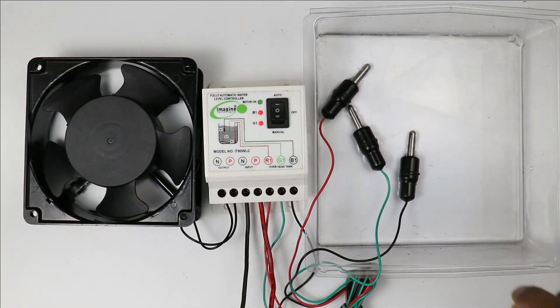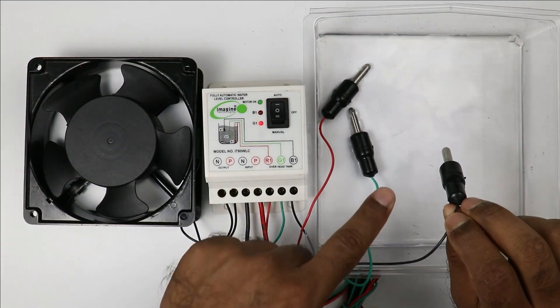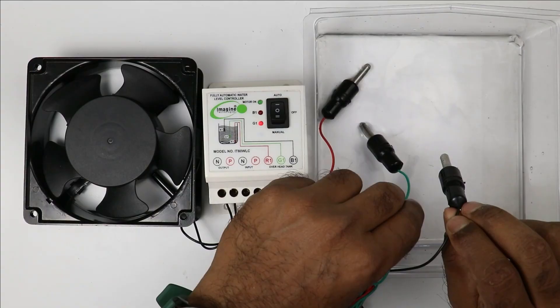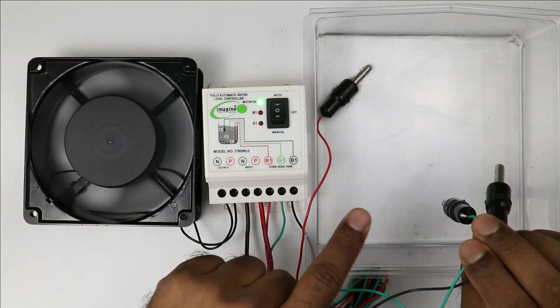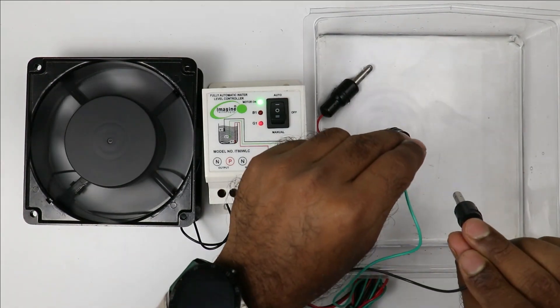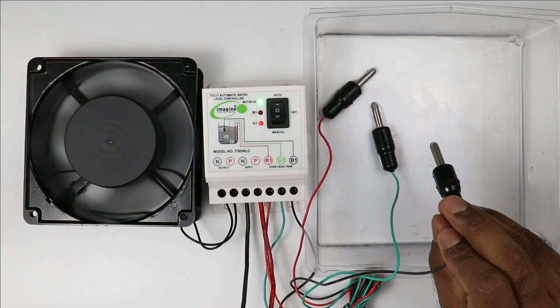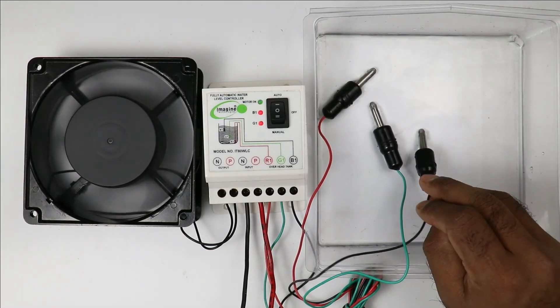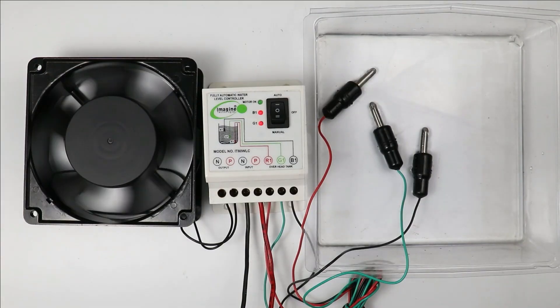If water level goes low — I removed this sensor, meaning water level becomes low, then I take out this sensor also — you can see the motor turned on automatically. When water level goes low, the motor will turn on automatically. The water tank is filling slowly. When water touches the top sensor, the motor will turn off automatically. As you can see, the motor turned off automatically.